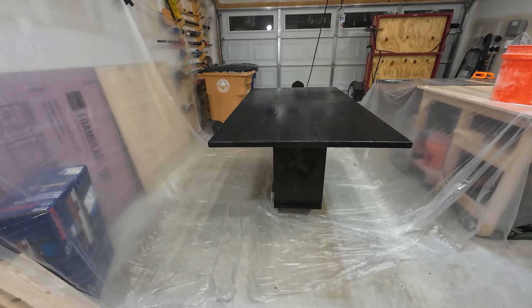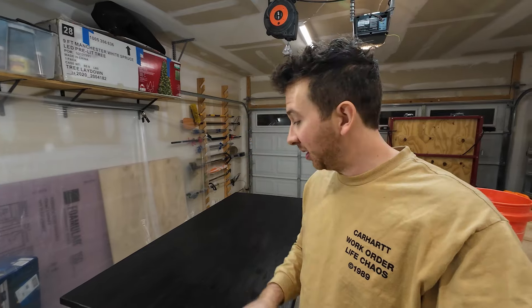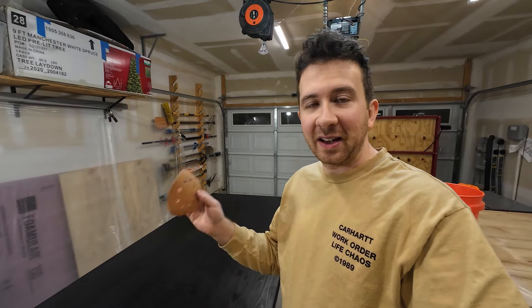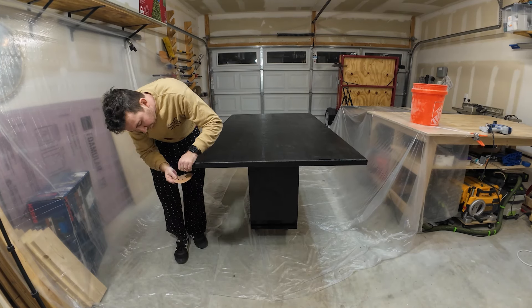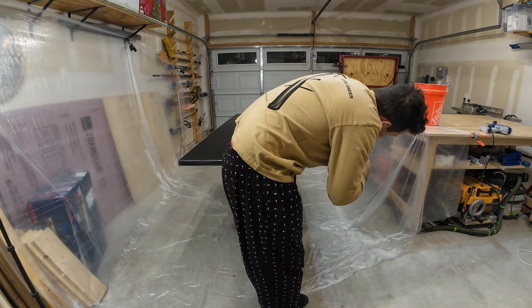I usually wait about 24 hours for the first coat to harden, and then I go back and sand it with 400-grit sandpaper. This knocks down all those raised fibers from the water-based stain and makes the next coat go on a lot better and smoother. I'll do this a few times to build up enough layers to actually protect the tabletop.